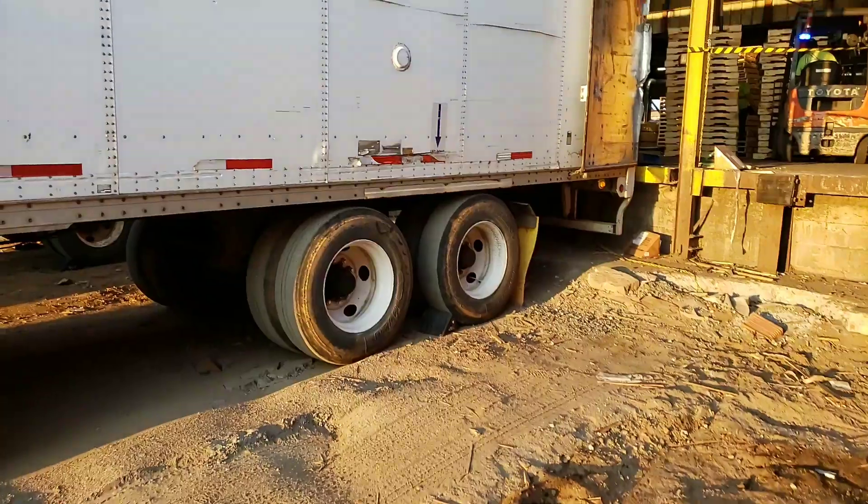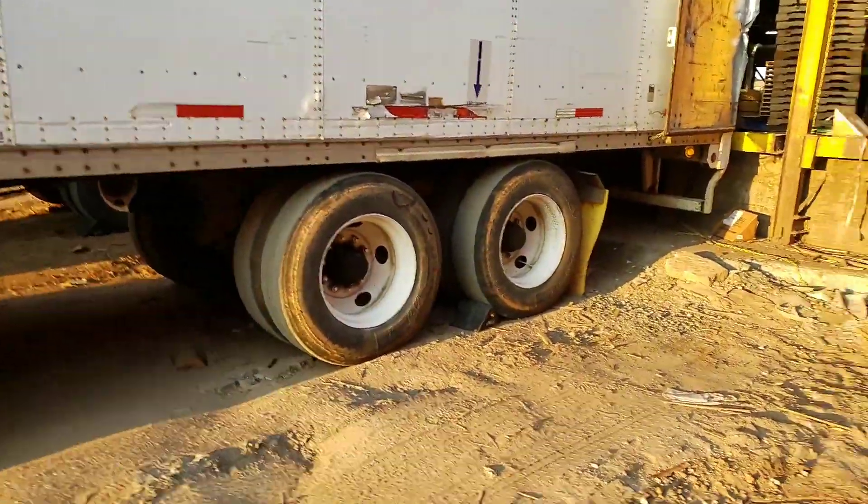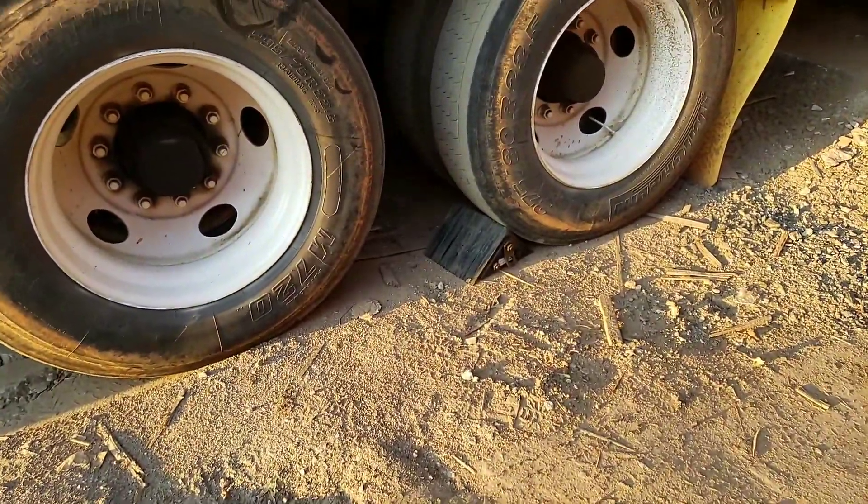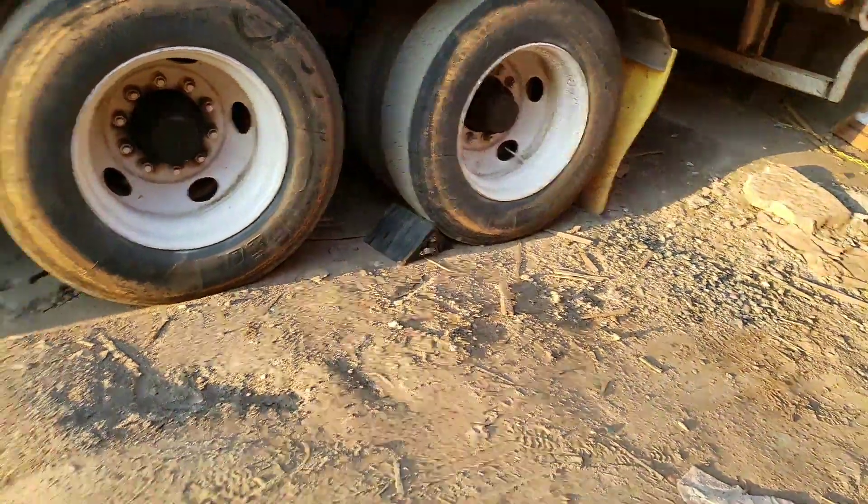Before entering a trailer, always always always make sure — and you can see here that these wheels are chocked. We got some new ones, pretty nice.